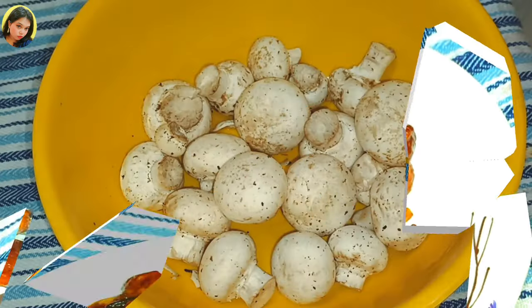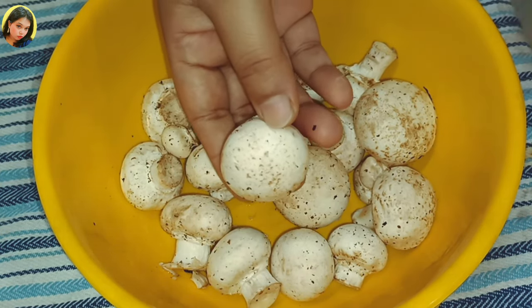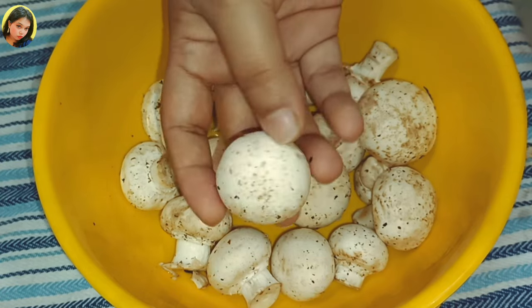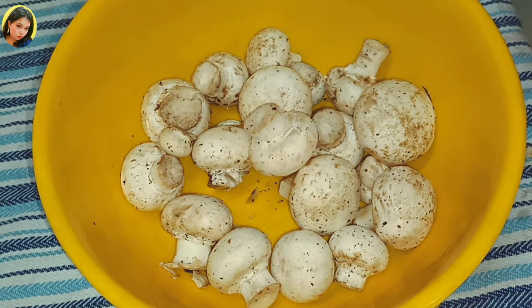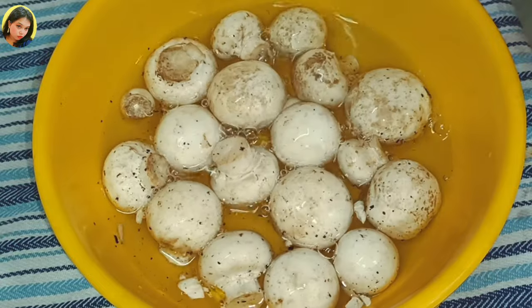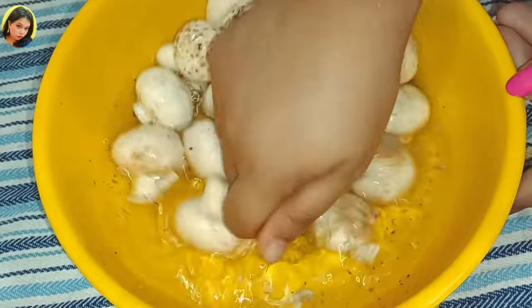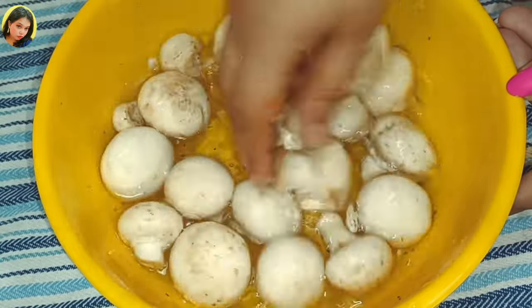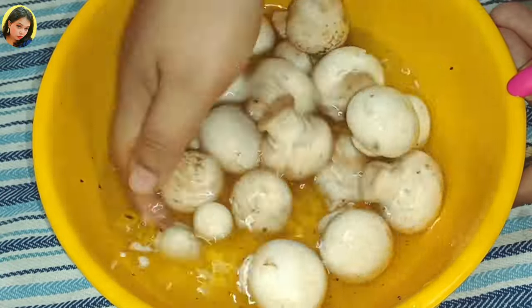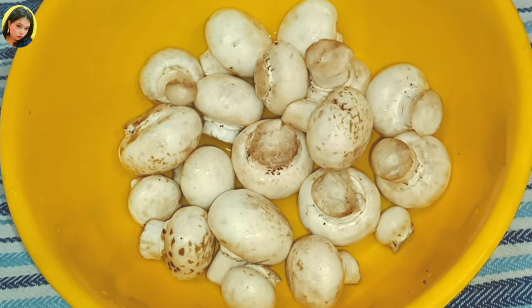To make the perfect button mushroom recipe, first of all we need button mushrooms. Here I took 250 grams of button mushroom. Now we have to clean them properly, so take some water and clean the dirt from them. Clean the black particles very well, then drain the water. Now you can see it is clean enough.